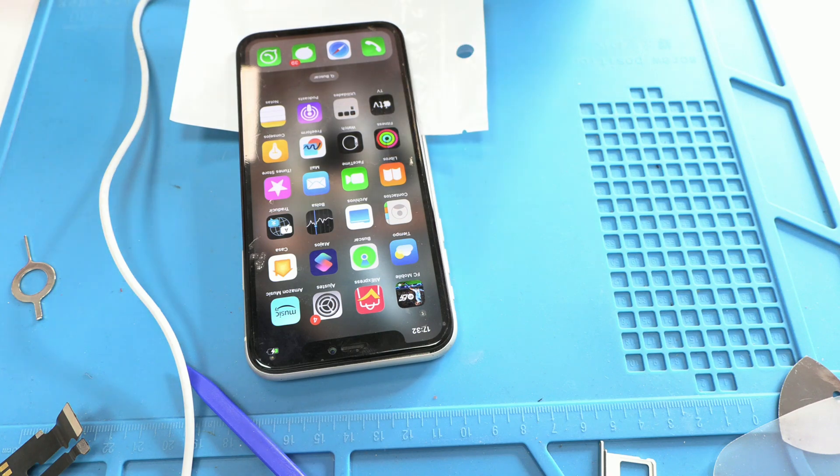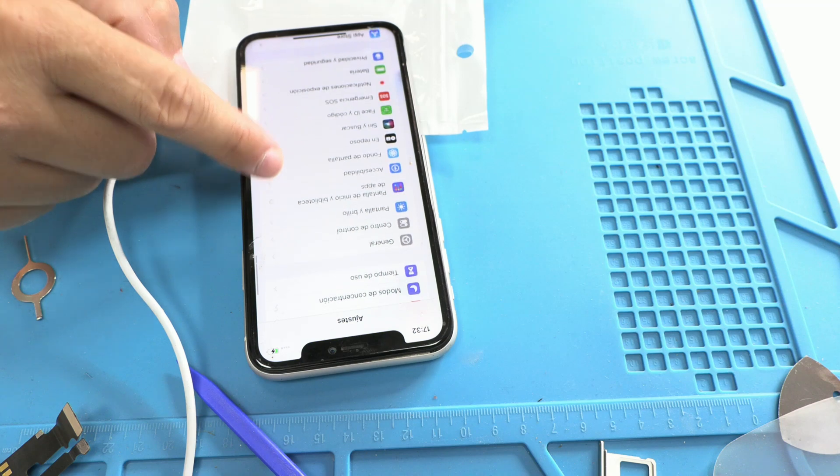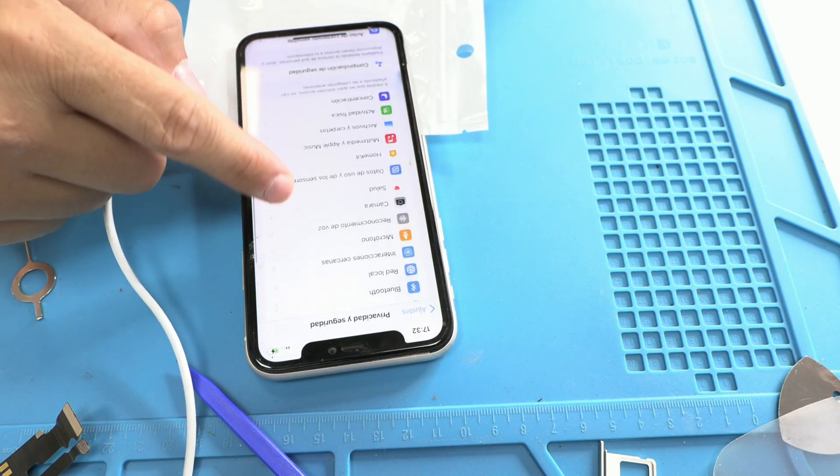Hello everyone, I'm Leonardo and today I bring you a short video to address a very common issue with iPhone 11, where the phone restarts every 3 minutes.